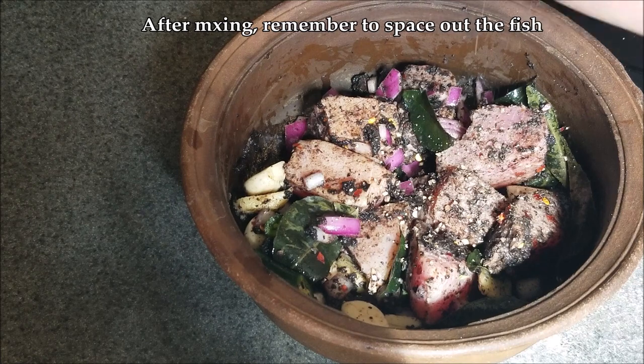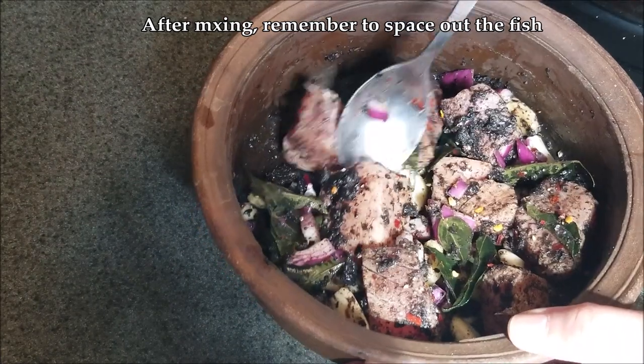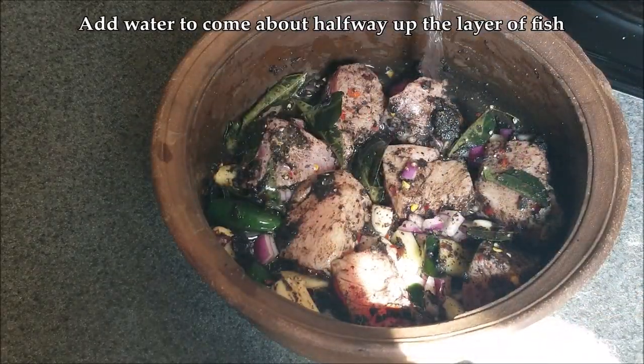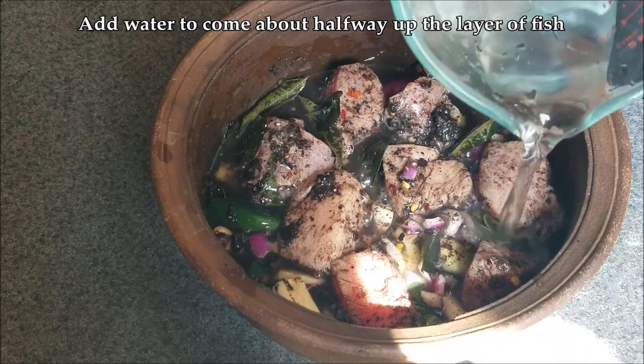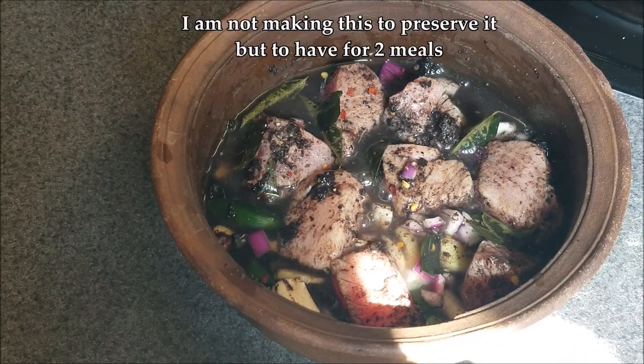I almost forgot the black pepper — here it is. Once you've added everything, space out the fish again so they're in an even layer, then add water — just regular cold tap water. It should come about halfway up the layer of fish.